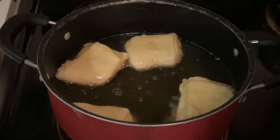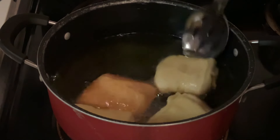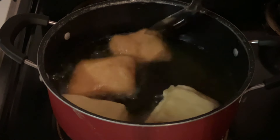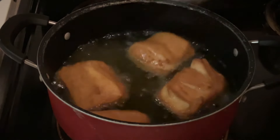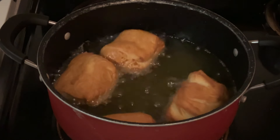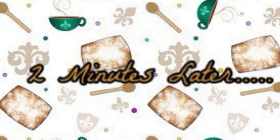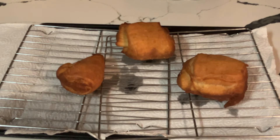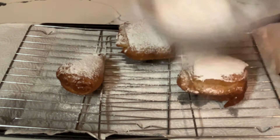All right, it's been two minutes — let's take a look. Gorgeous! Look how nice and golden brown that is. Perfect. Now I'm going to finish frying on the other side for another two minutes. I am through frying these batches and I've placed them onto a pan lined with paper towels and cooling racks to drain the grease. While they're still hot, we're going to dust them with some powdered sugar. Oh, it smells so good.